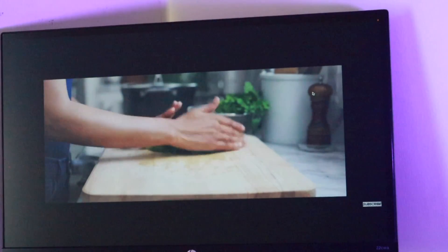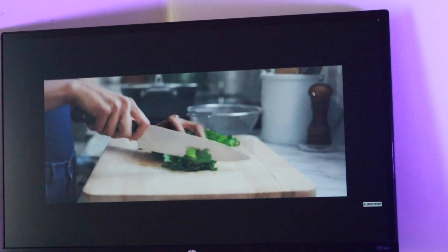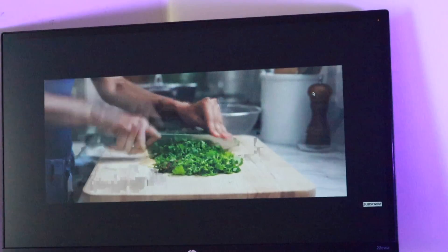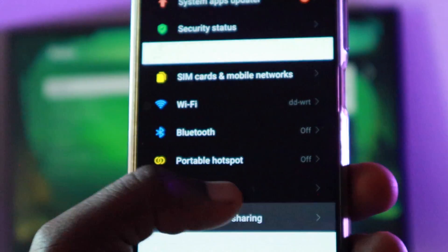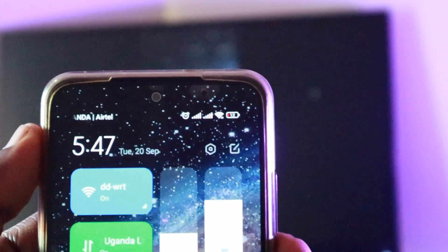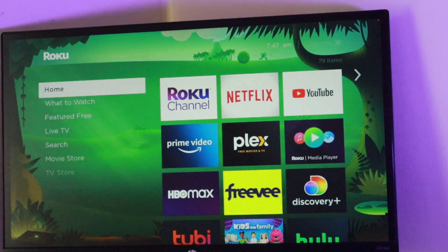The disadvantage with screen mirroring is that you can't really multitask with your smartphone. You can only use it for watching videos or casting whatever media you have on your phone to your Roku TV — you can't do anything else apart from that specific single task. To stop screen mirroring, go back to Settings, then Screen Sharing, select Cast, and toggle cast on and off. Or you can access the cast icon from the notification panel — just swipe down to reveal the notification panel and tap on Cast. That way, screen mirroring will stop working on your phone.